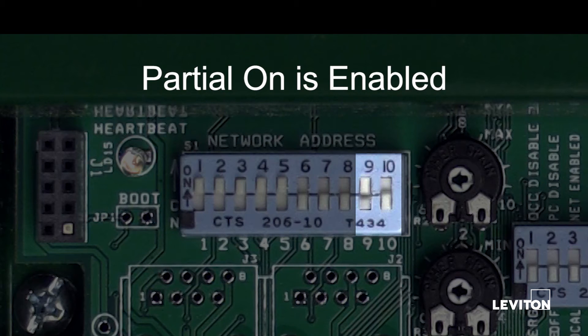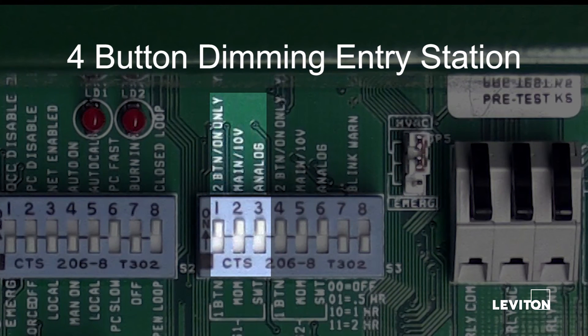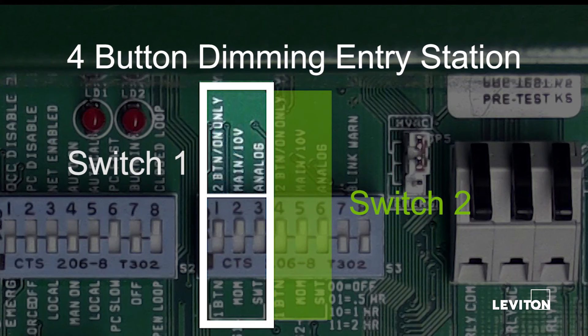Alternate settings are partial off and normal operation mode. The switch input is configured as a 4-button dimming entry station. Station options are 2-button or 4-button, momentary or maintained, switch button or low voltage switch.